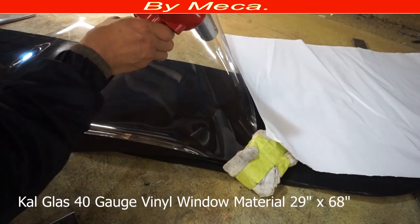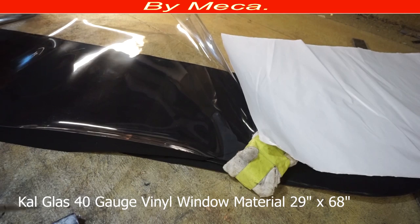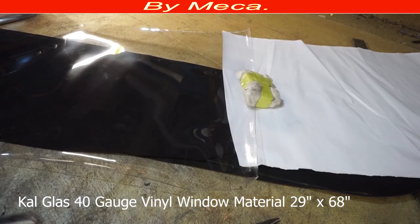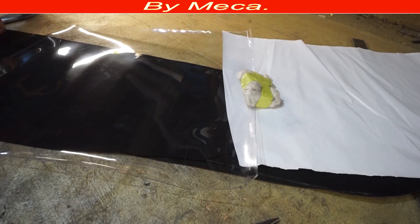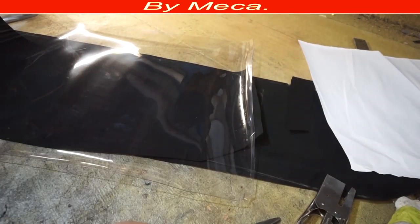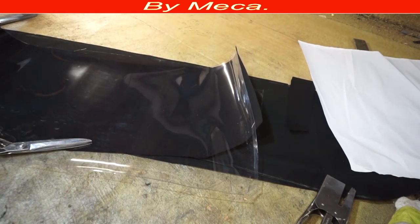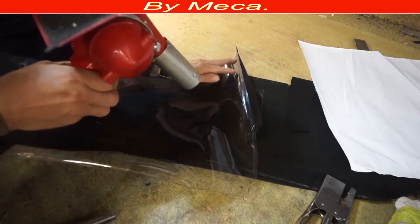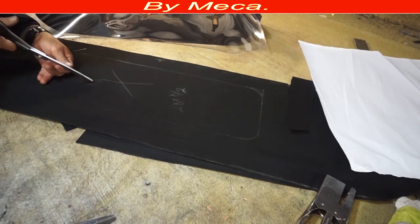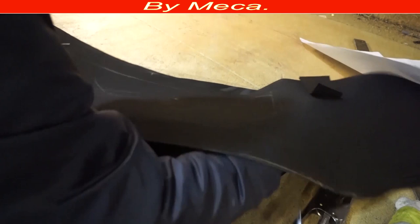To cut this window, I'm using Ko Glass, 40 gauge — the window material comes 29 by 68 inches, sometimes 24 by 54, depending on the brand you're using. This is good plastic — you can wash and clean it. Good plastic for a rear window has to be that kind, and you can put soft cleaners and all that when washing your car. I cut this plastic big — I don't cut it short. I also cut the canvas material big. I'm putting hot air on this piece because it's not straight and I want to make it as straight as possible.